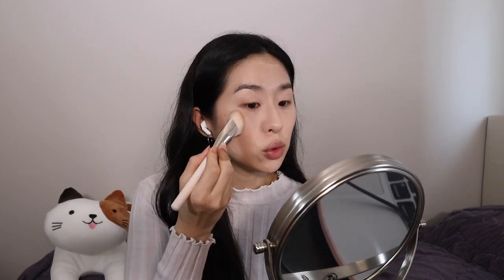Blend first from the center, then blend out to the sides of the face with the remaining residue on the brush, adding a little bit more from the center as needed.